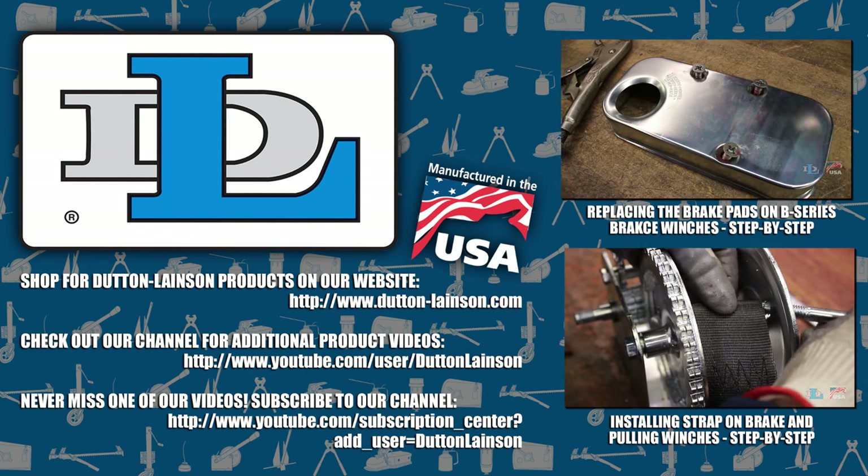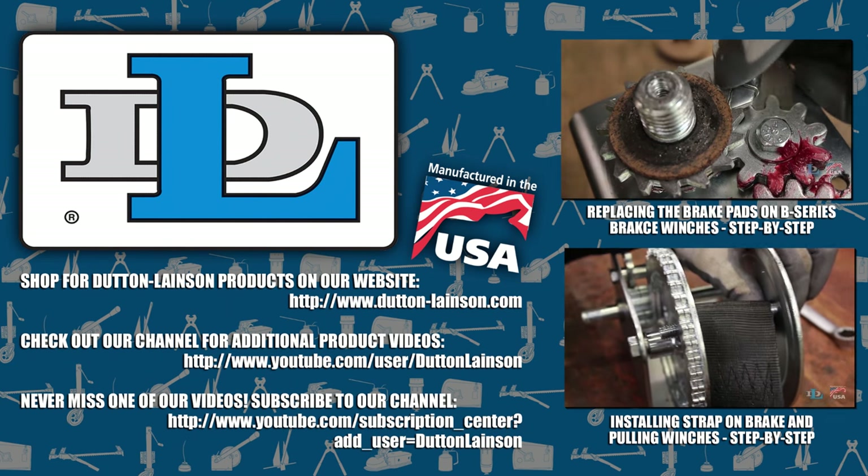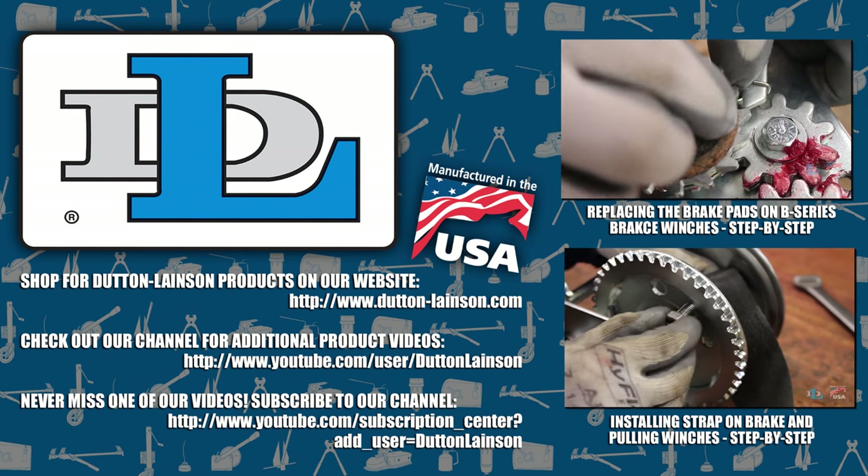Thanks for watching. Please like and share this video, then go to our YouTube channel to see more winch maintenance and repair videos.